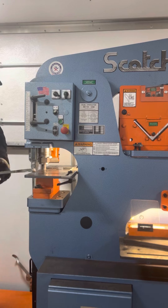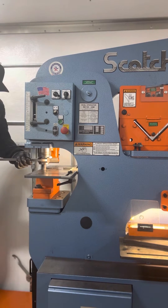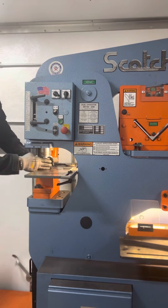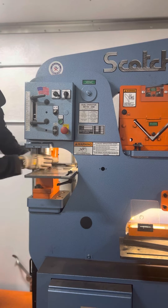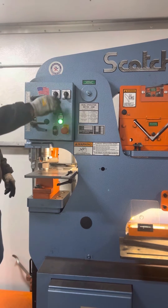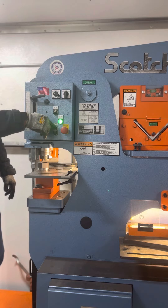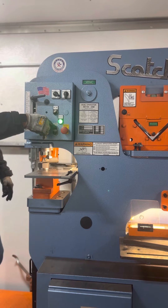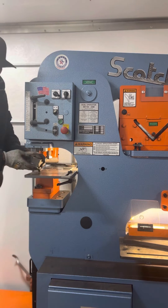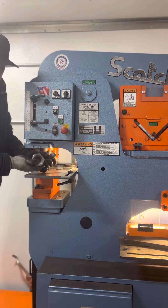Take a given wrench and remove the punch nut from the punch ram. Turn the machine on and stroke the punch ram out of the way. Take the machine off — that will remove your punch from your punch nut.